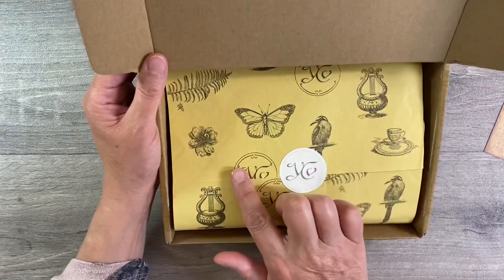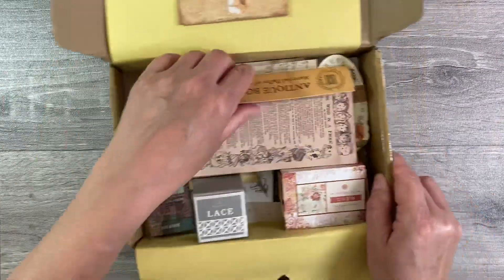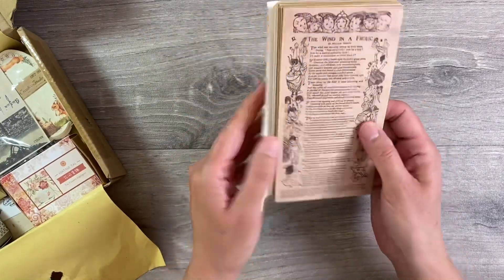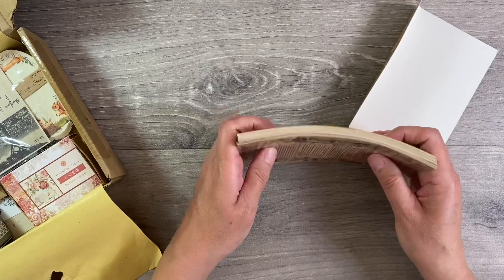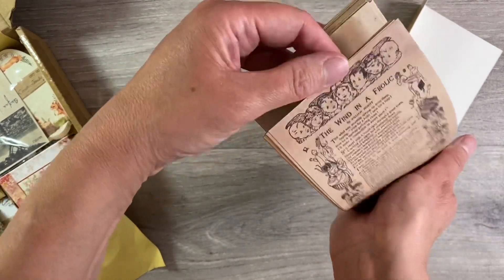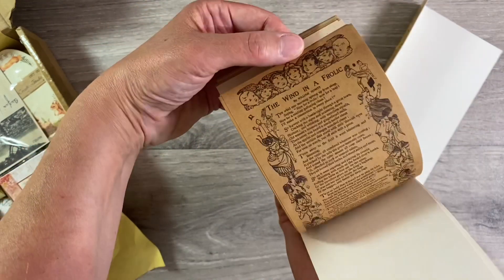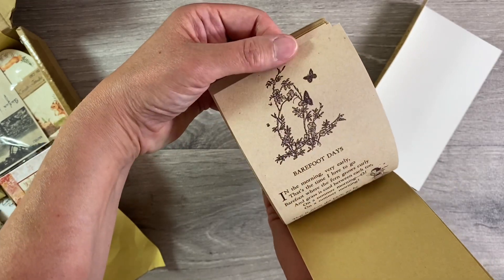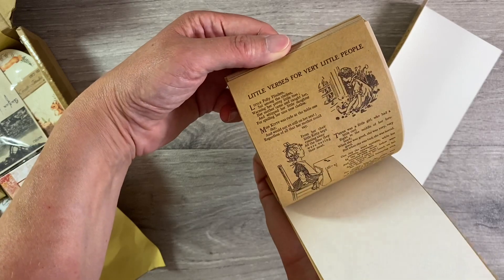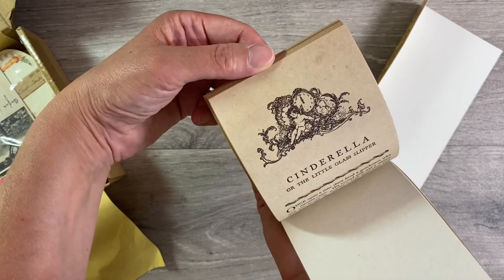It also looks as if Amanda has changed her packaging - I really like that. Let me show you what's in this month's box. I have taken everything out of the plastic packaging. We've got this beautiful book paper here and we've got a couple of each design. So we've got 'The Wind in a Frolic' and you can see we've got this in this colourway and the craft colour as well.